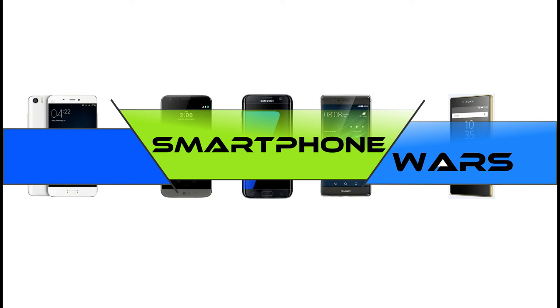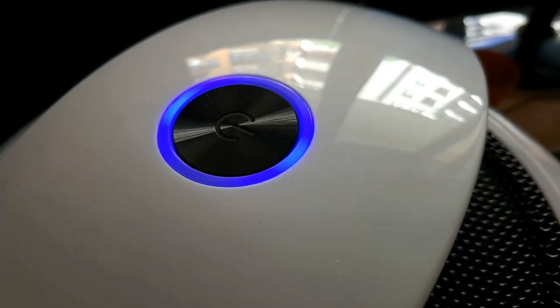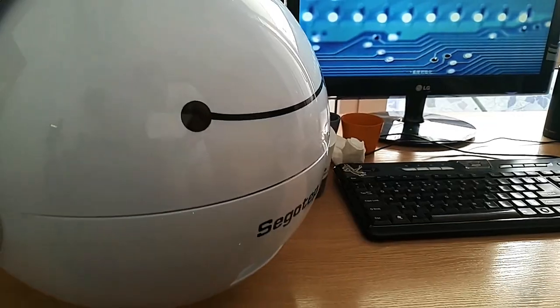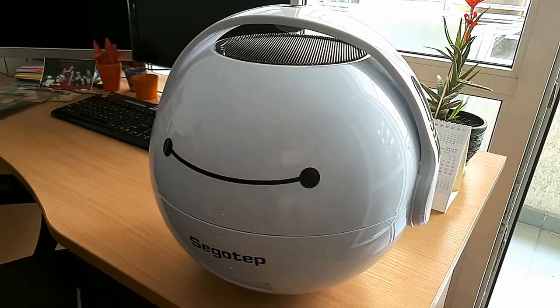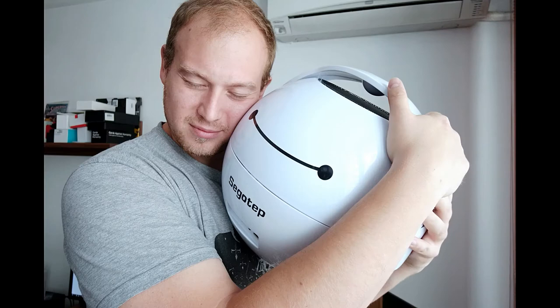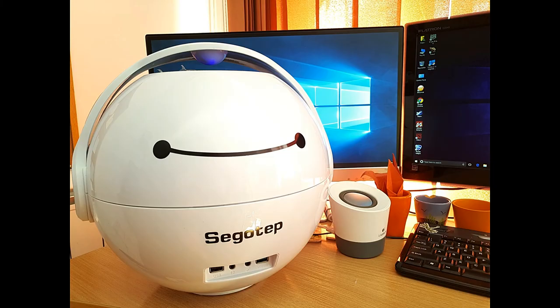Hi guys, welcome back to Smartphone Walls. Today I have something very interesting for you. This is Steven Fox again, and today I have here for you a very special review.